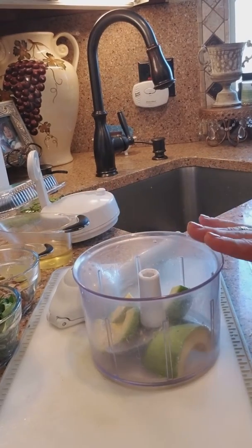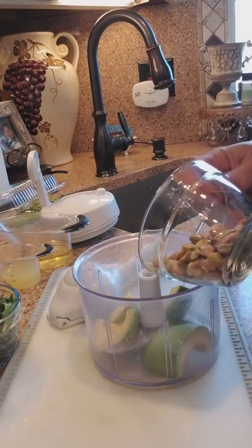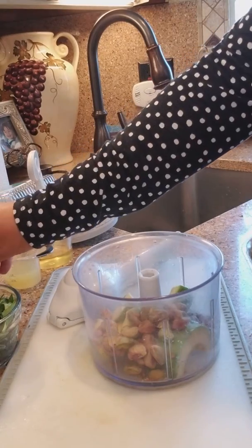I have two avocados just cut in half. I'm going to be adding a quarter cup of pistachios that have been shelled, obviously, and these little prep bowls help you know, prepare for the meal.